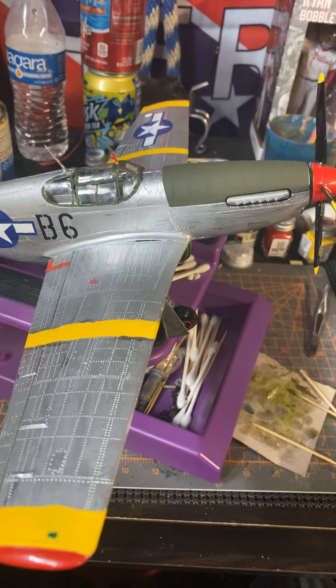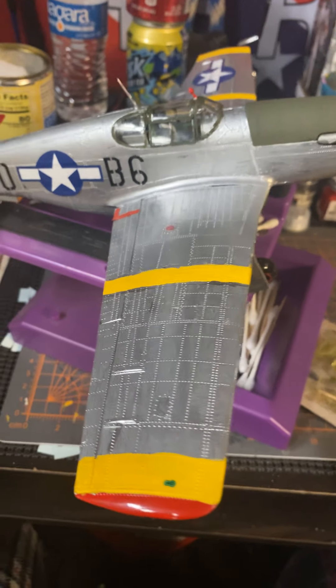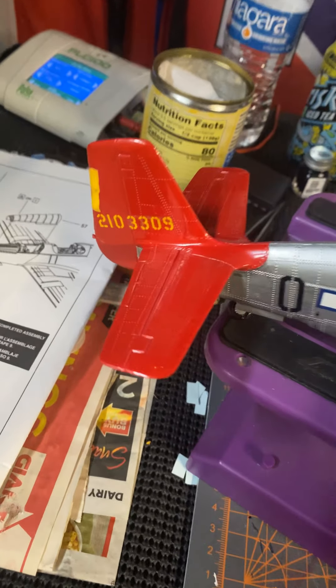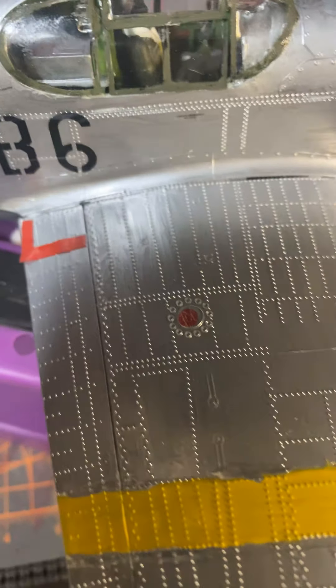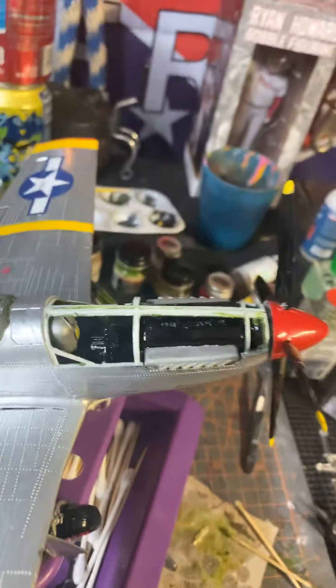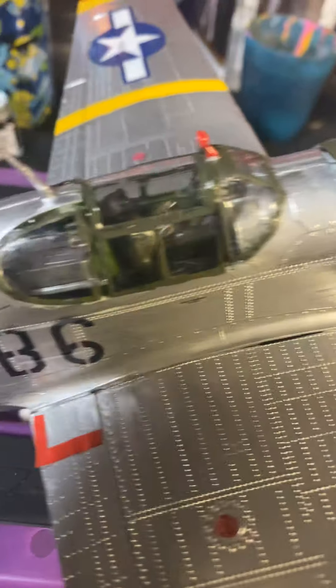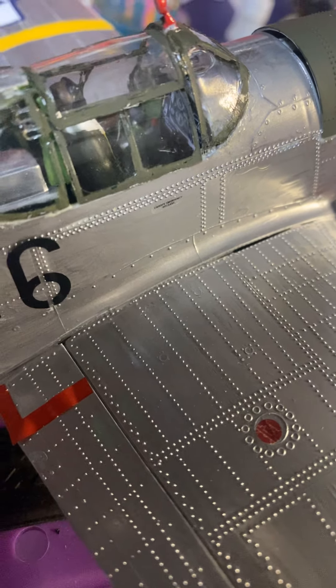Hey guys, I want to show you the finished product of the P-51B Mustang. I did it like this — got all the decals on, even like the little teeny ones. I didn't glue that on; someone wanted to show the engine. You can see in the cockpit — that was probably one of the only things that really didn't match up whatsoever.